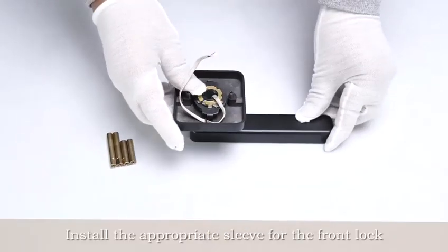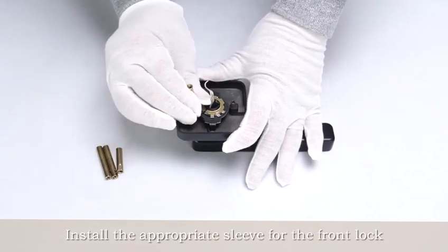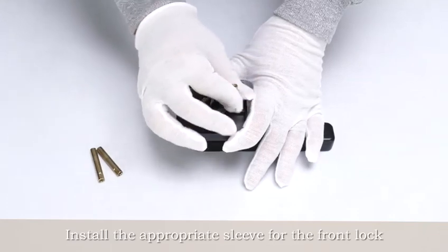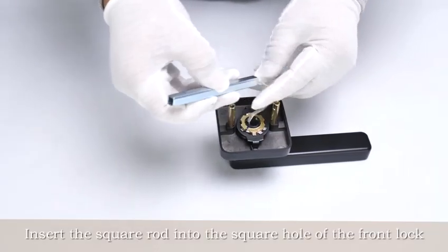Install the appropriate sleeve for the front lock. Tighten with pliers. Insert the square rod into the square hole of the front lock.